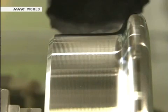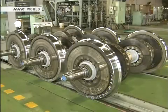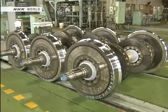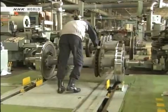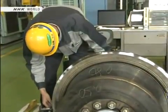Here is a reprofiled wheel. This machining must be performed to exactly the same dimensions on every wheel of the train. If there is the slightest deviation in diameter between the wheels on each side, ride quality and safety are compromised.